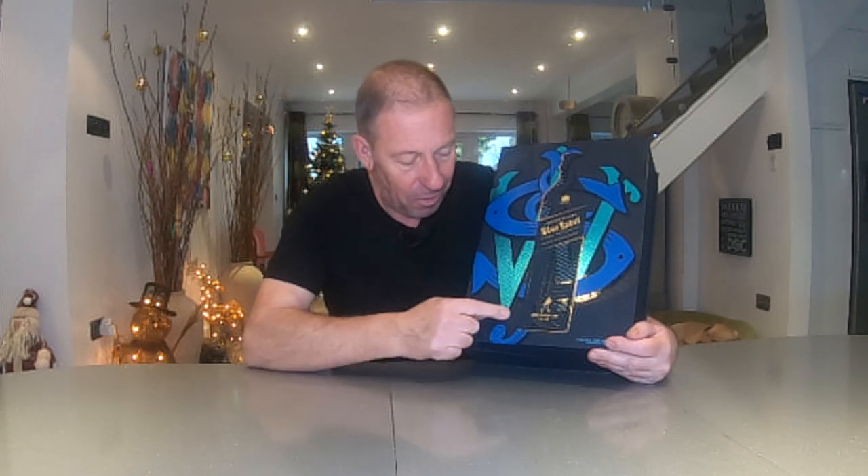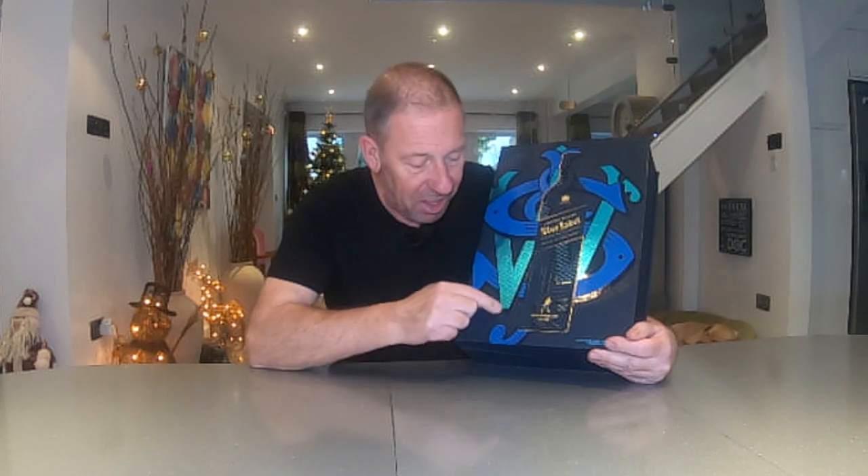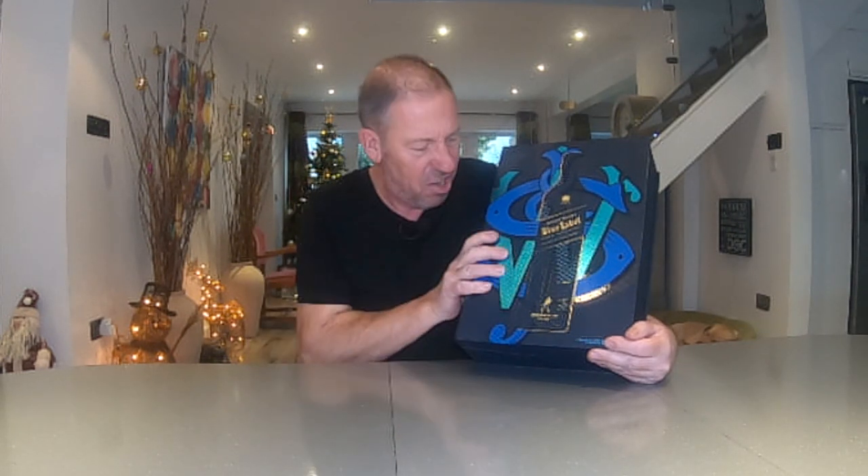Now look at the box — isn't that stunning? You've got this foiling on here, you've got the spot UV as we call it, that's the glossy bit round there, you've got the matte and it's just beautifully, oh it's so perfectly put together.